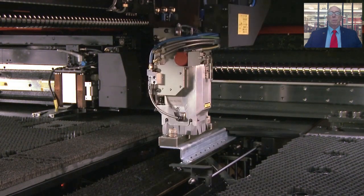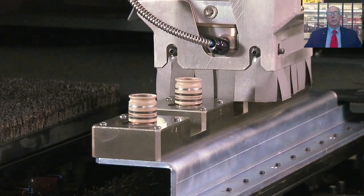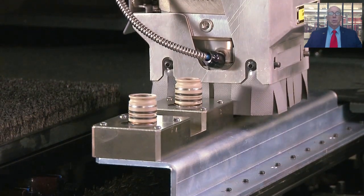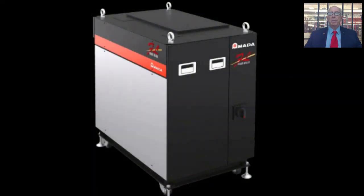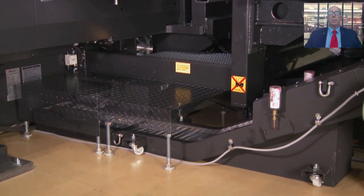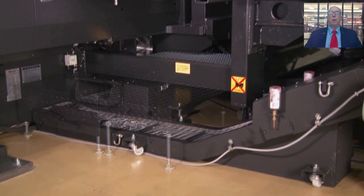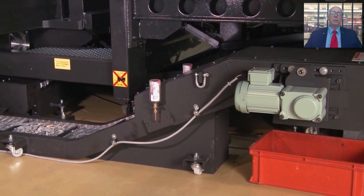For example, the automatic nozzle changer will select the correct nozzle for a given material type being cut. The Gen 3 fiber laser resonator has been dialed in to cut most material types with a single 190mm lens, thereby avoiding lens changing requirements. The scrap conveyor system, both for punching and laser scrap, will keep the Akeas AJ running late into the night and on weekends.